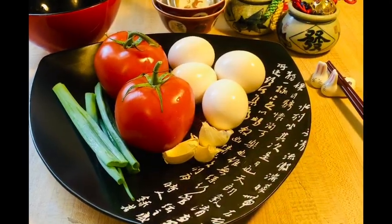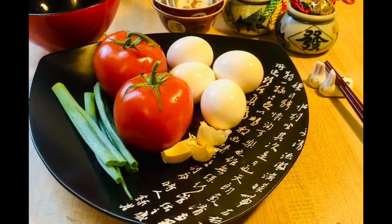Hello everyone, this is Mama Liu's kitchen. Today I'm going to make egg tomatoes.